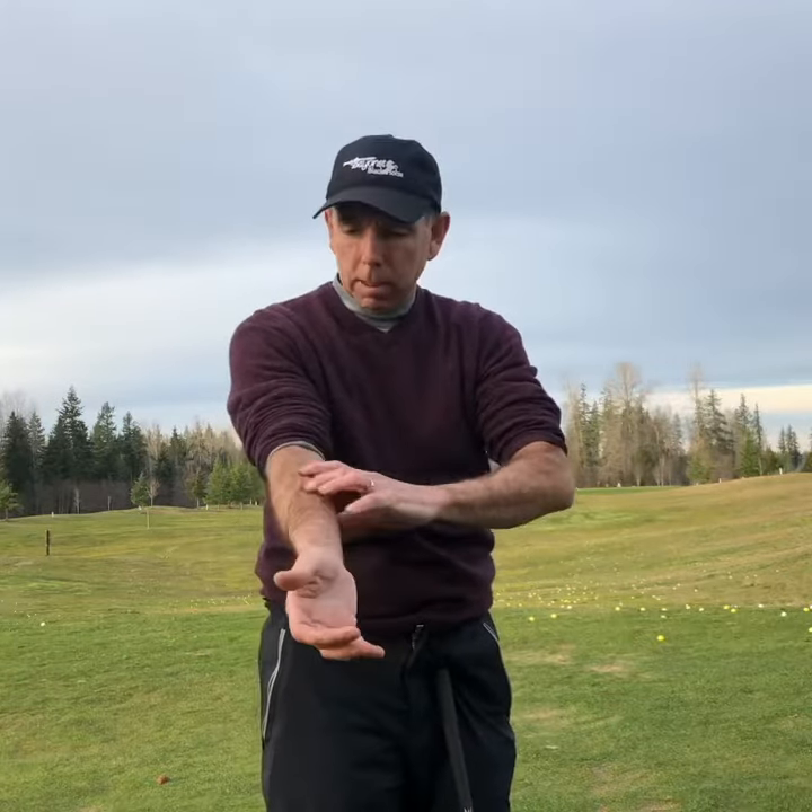It's 38 degrees out. I got my sleeves rolled up because I want to show you something about the muscles in your forearms. These two fingers — the index fingers and the thumbs — they're pulled by the top muscle in your forearm. That's a non-rotator muscle. So if you put your fingers and pinch them together and you rotate, there's a lot of restriction in there.